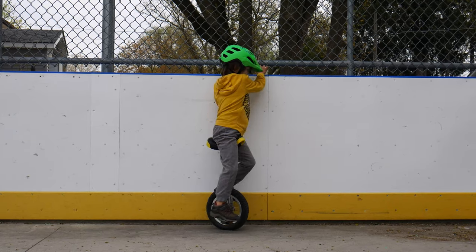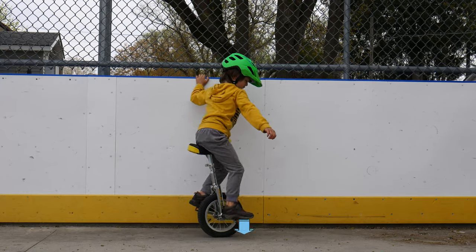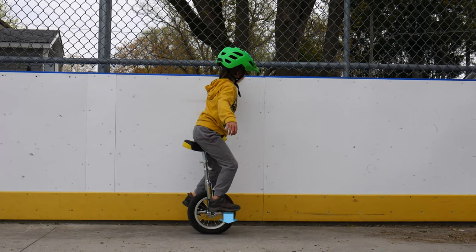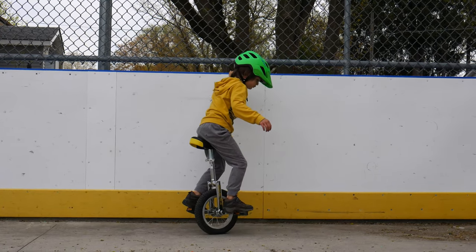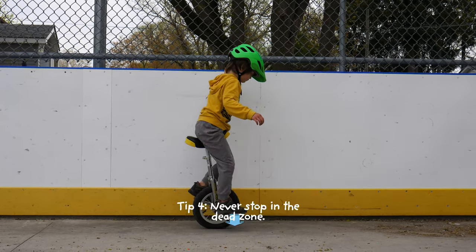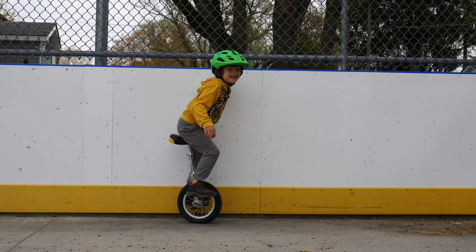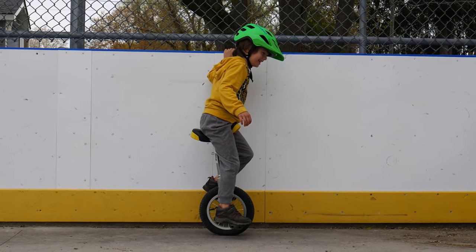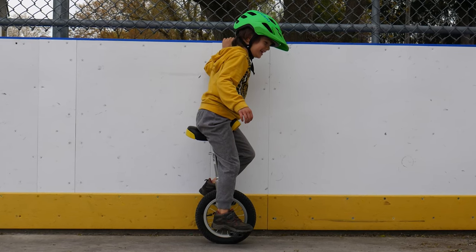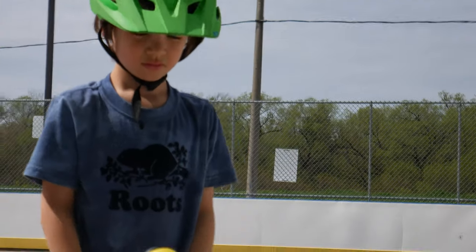On day four, I seemed to be worse, so we went back to the basics. When you hold on to the walls and go back and forth, you learn how to sort of keep your balance. A really good tip is to never stop in the dead zone. The dead zone is when one foot is down and one foot is up — you never want to stop there because then you can't pedal as well. At the end of the day, I ended the day going around it.